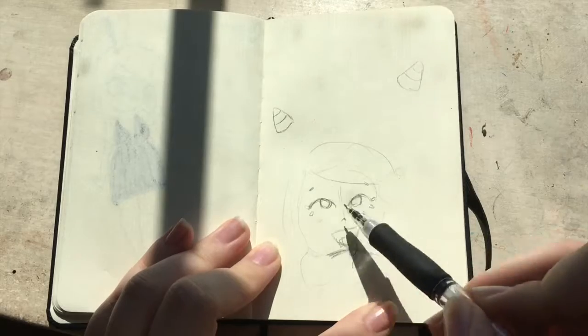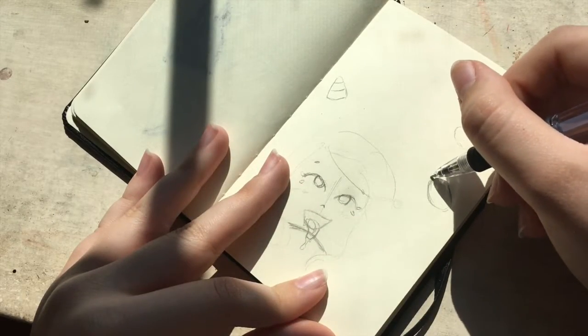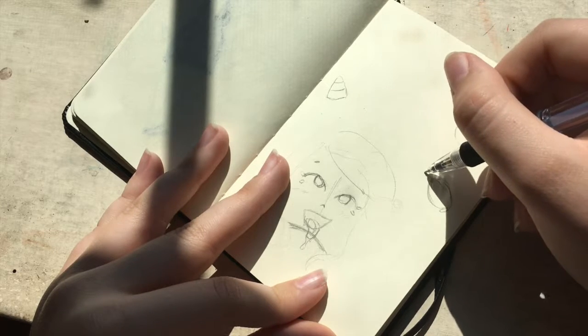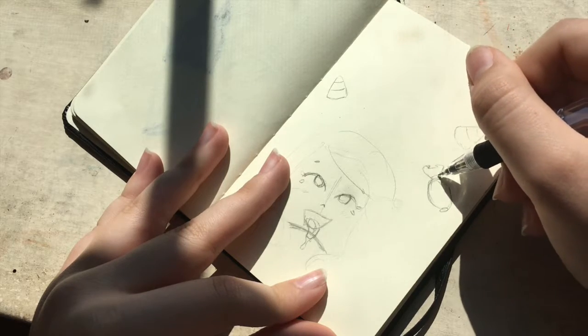Some people do just go straight ink, but I like to do a sketch first — it just makes me feel better. But I just kind of want to talk about Inktober, what I'm drawing, and the challenge itself and just stuff like that.